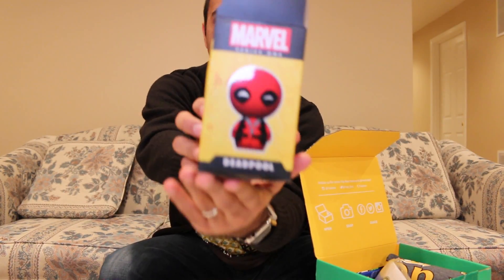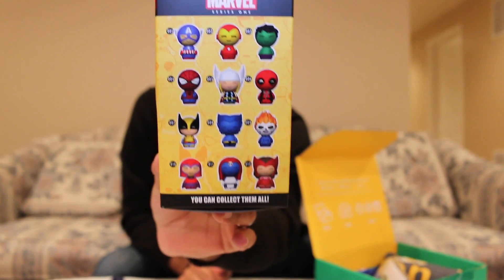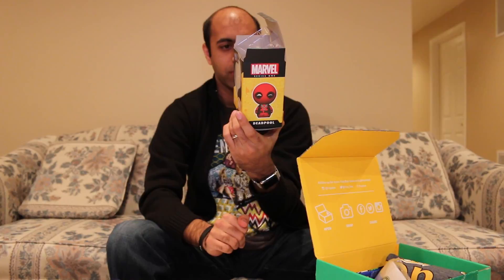You can kind of have it sitting on your desk as a nice little display piece. There's a whole bunch of different kinds — Series One includes Deadpool and all different kinds shown on the side of the box. Oh, they do have Spider-Man! Spider-Man's my favorite, so that would have been cool to get, but Deadpool's still neat.